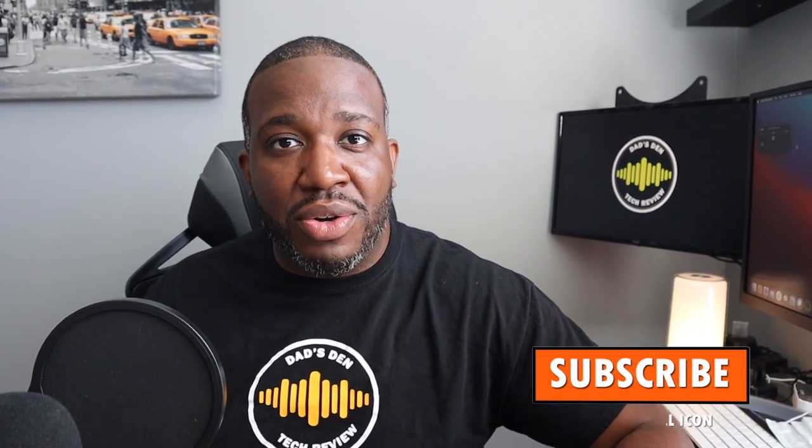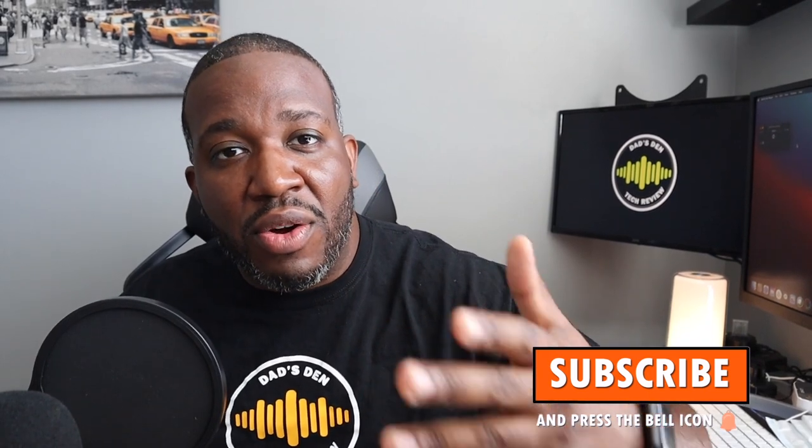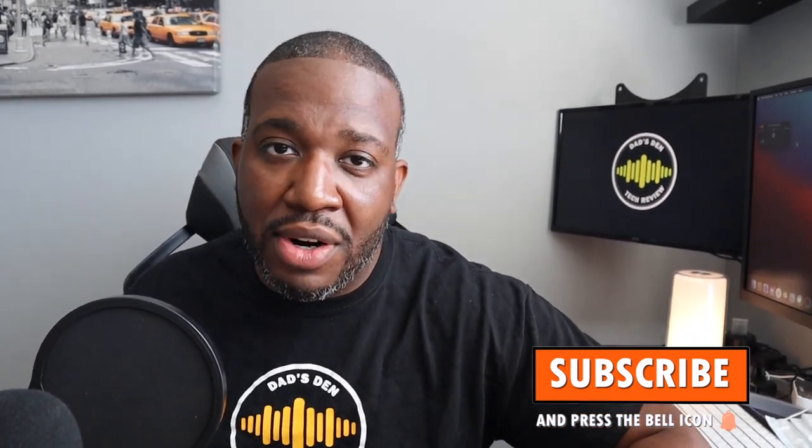If this is your very first time over at Dazden Tech Reviews, definitely think about joining the Dazden family and hit that subscribe button. Don't forget to hit the notifications so you can stay up to date on our later videos.